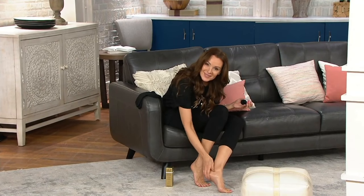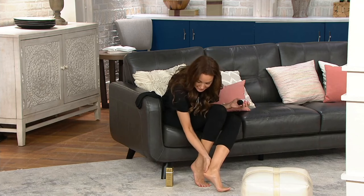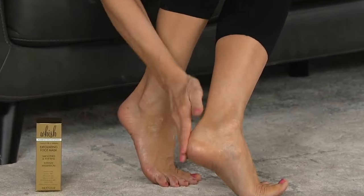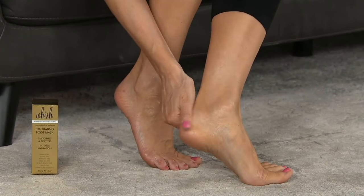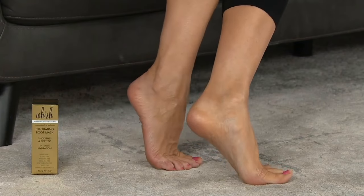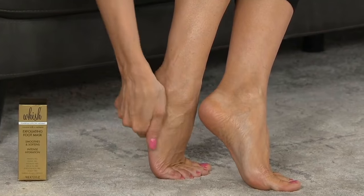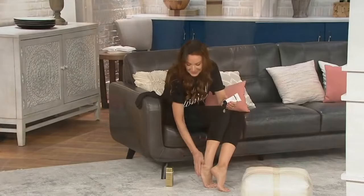All of the scents are botanically based — nothing crazy sweet, sugary, or artificial. You're doing what Suzanne is doing: putting it all over. I apply it liberally, then I put on my cabin socks and I go to bed. If you don't know where to start with this brand, this is where you start. It is extraordinary what it has the power to do, and it does it in the most gentle way possible.